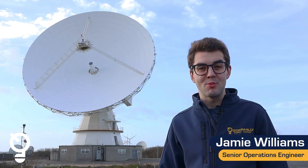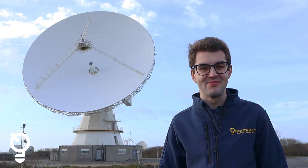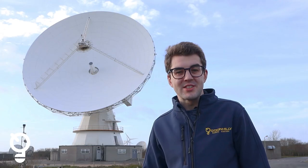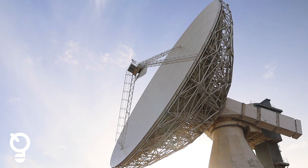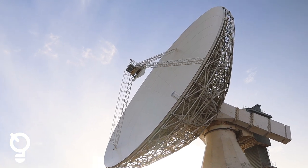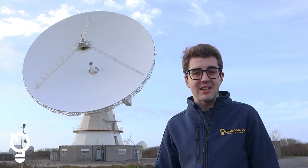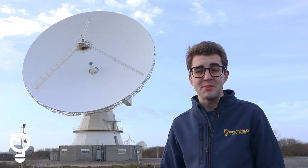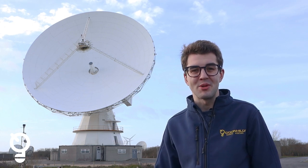I'm Jamie Williams, a senior operations engineer at Goonhilly. Goonhilly 3 is our second largest antenna on site — it's 29.6 metres. It's gone from being a geostationary antenna to now being repurposed for deep space communications and radio astronomy.